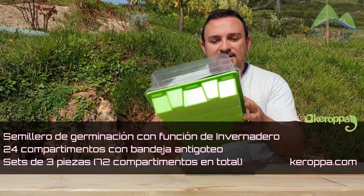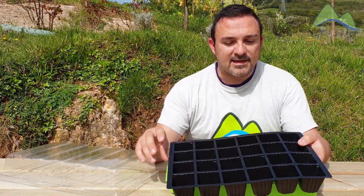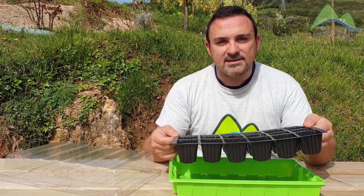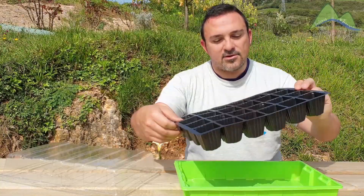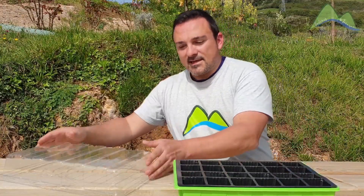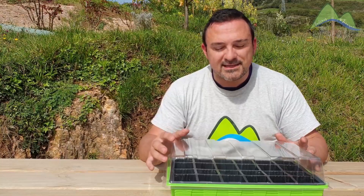Me he hecho con algo muy práctico: este pequeño mini invernadero que se compone de tres partes. Por un lado tenemos la bandeja de semilleros con 24 alveolos, por lo que voy a poder plantar todas las semillas que tengo, tanto de tomate, como de albahaca, como de calabaza. Este semillero tiene la particularidad de que en la parte de abajo de la bandeja viene agujereada, por lo que va a filtrar el agua y quedará recogida en la bandeja inferior, manteniendo la humedad necesaria para germinar. Además, con la parte superior montamos un pequeño invernadero que va a proteger el cultivo en la fase más crítica de desarrollo de la semilla.